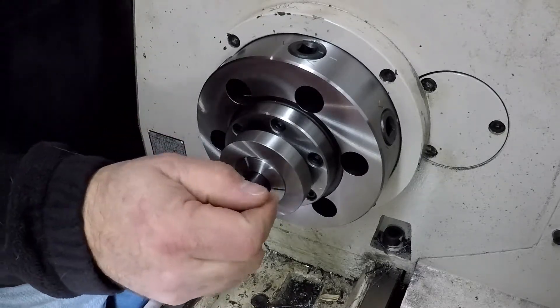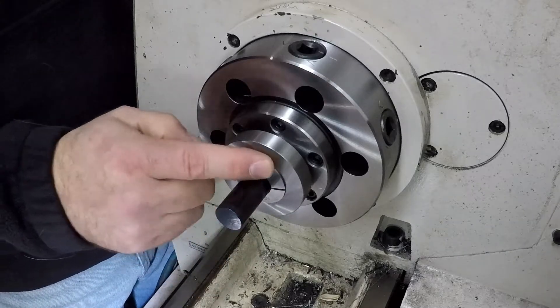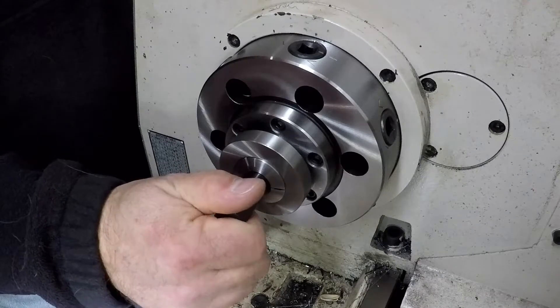Pretty close. I'd be more apt to say that the set of Chinese collets here are not exactly ground to spec. Well everyone, that's the collet closer project come to a close — I hope you guys found it useful.